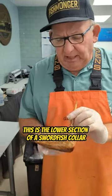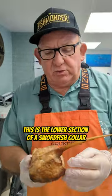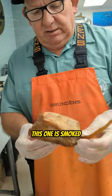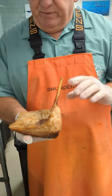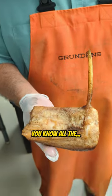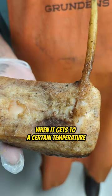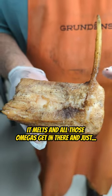Tommy, what do you got there? This is the lower section of a swordfish collar — we call this the tommyhawk. This one is smoked, absolutely beautiful. All the sinew and everything in this piece of fish, when it gets to a certain temperature, it melts and all those omegas get in there.